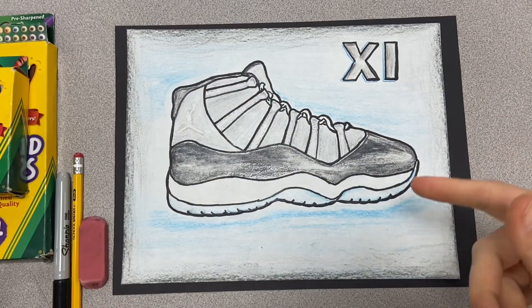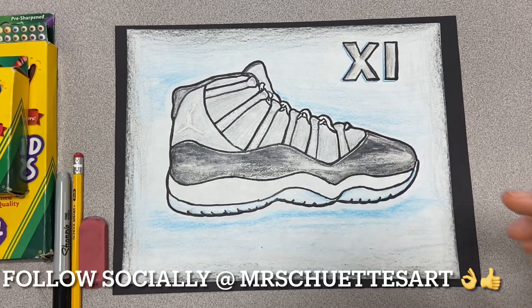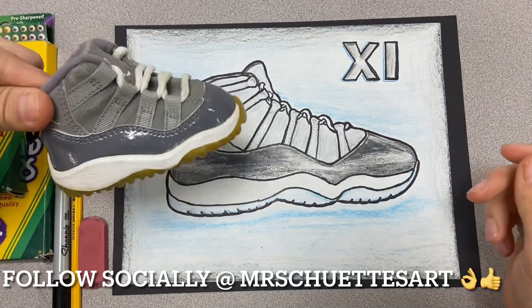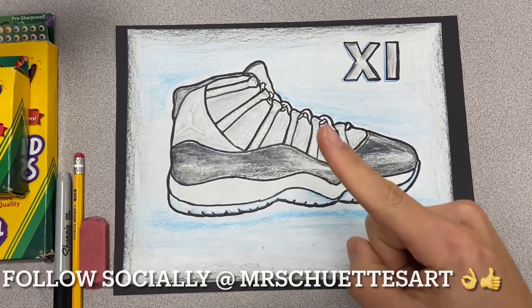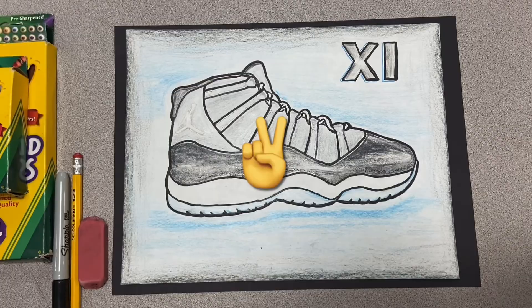I am super excited with how it turned out. I really liked the cool gray — cool gray was always one of my favorite colorways that I hope to get someday. So thank you for viewing. As always, I am Mr. Shooty. This is Mr. Shooty's Art Channel. We'll talk to you guys later.